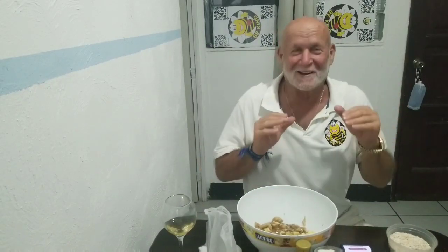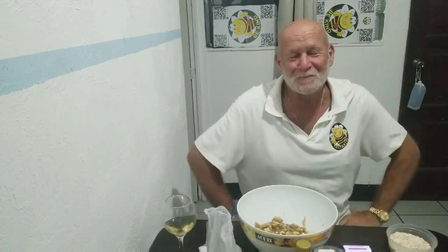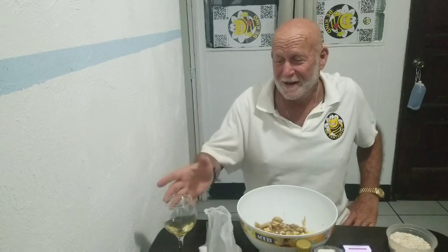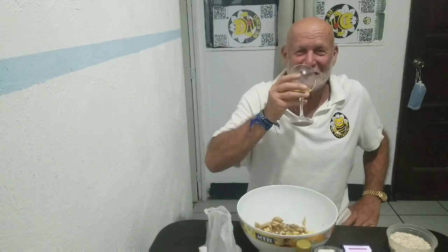Welcome to another episode of Dr. Fantastic Cooks. I don't know how this one's gonna turn out because I'm not a baker, I'm a chef. The previous episode was making steak tartare and ceviche, and I had a couple glasses of wine — two glasses of wine! I mean, what's two glasses of wine? I'm feeling pretty good, so we'll see what happens on this one.